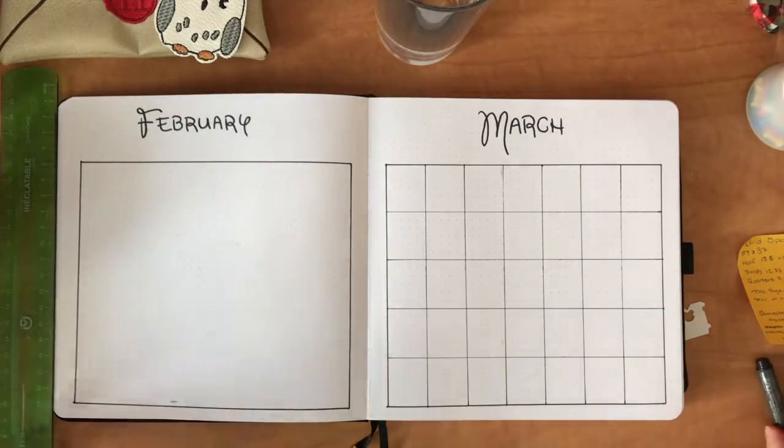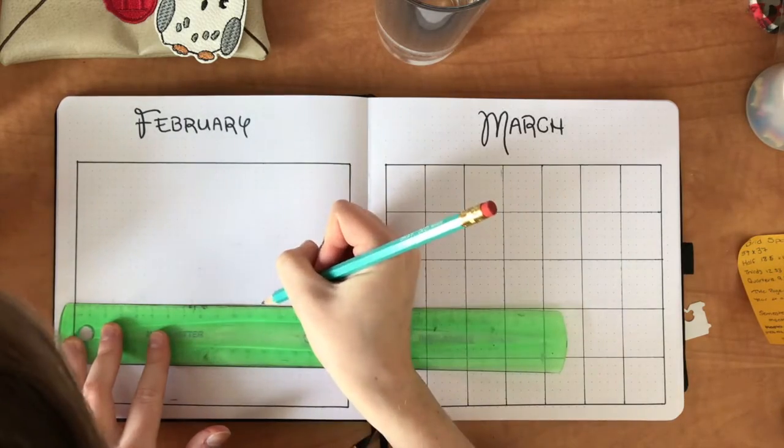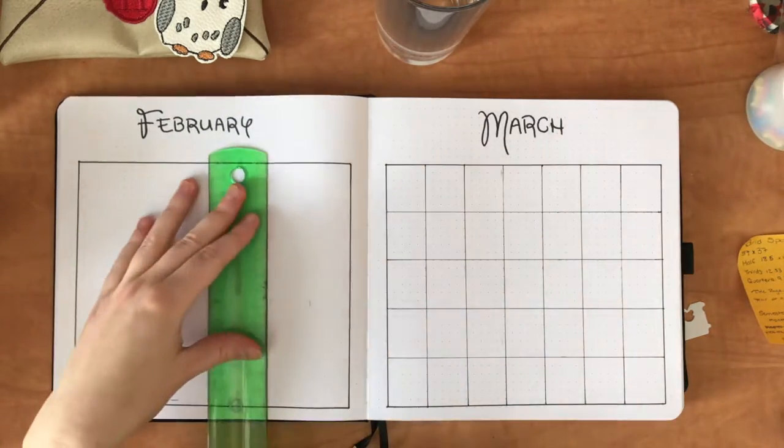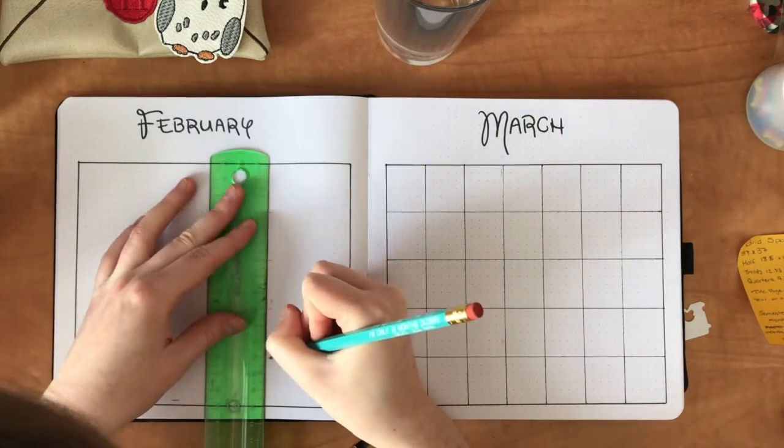I'm just going to speed up the video a little bit here so you're not bored watching me draw the same lines over and over again. You'll see me finish up my February calendar and then move on to my April calendar.